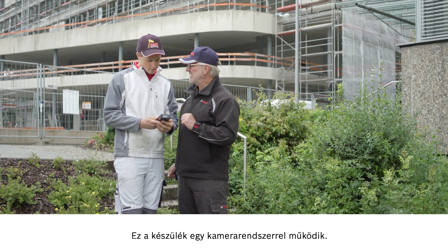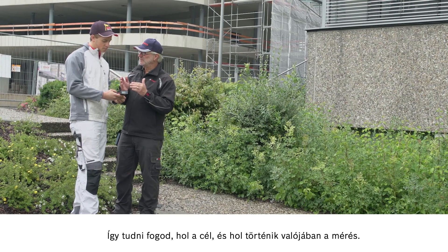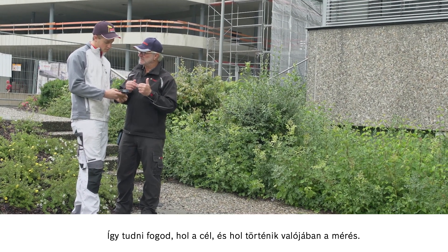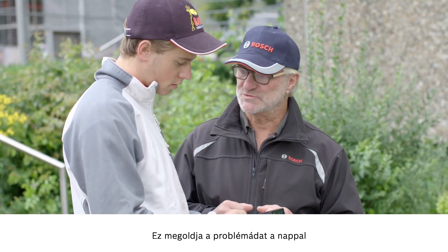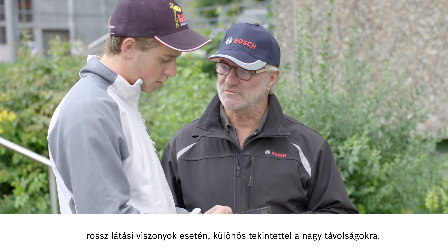The tool works with a camera system. This ensures that you know where your target is and where exactly the measurement is being taken. This solves your problem with the sun when visibility is poor and most of all when very long distances are involved.